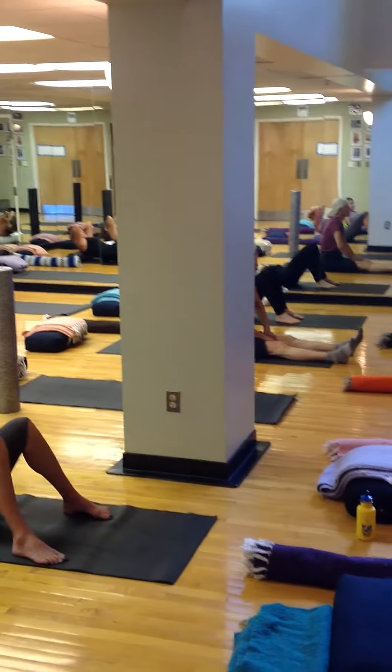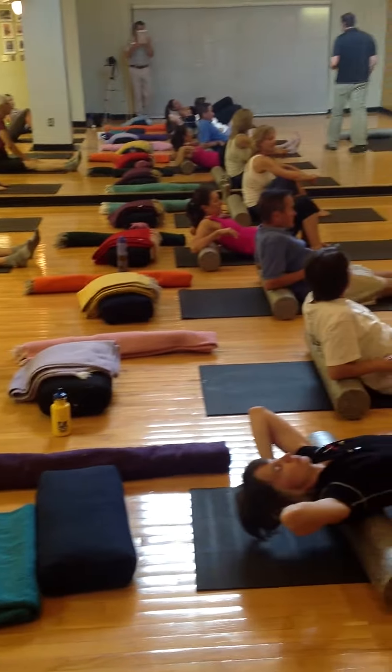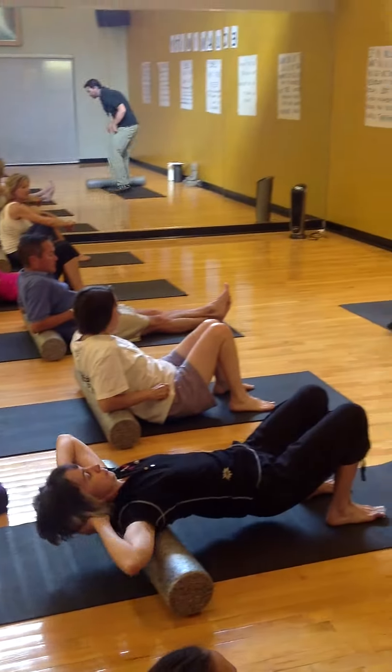Take five minutes. By the end of the week, it's almost like you have a massage. Next up, we're going to stay in the upper body.